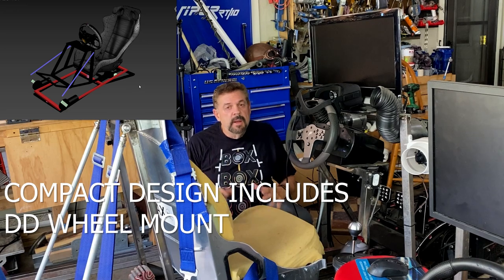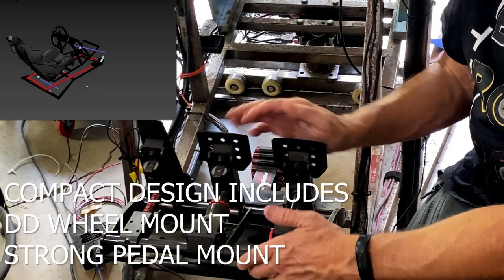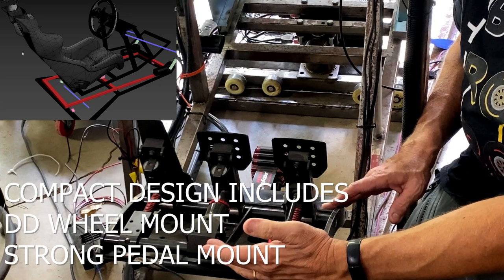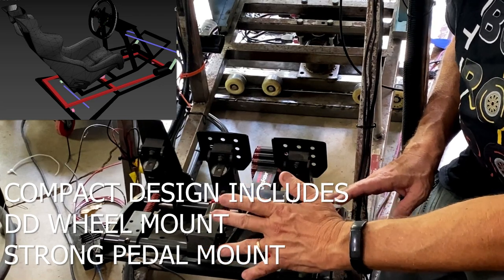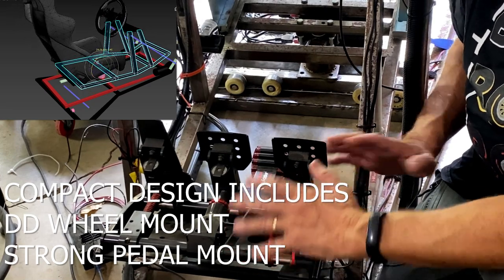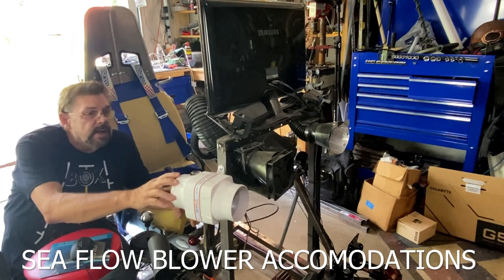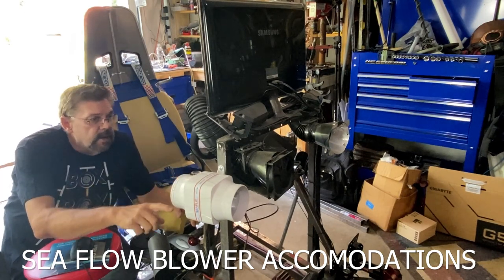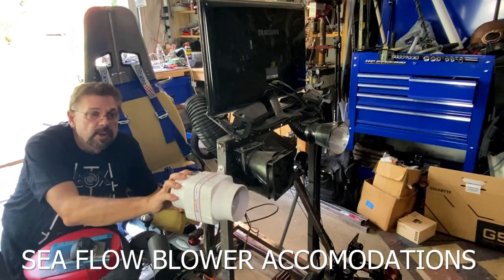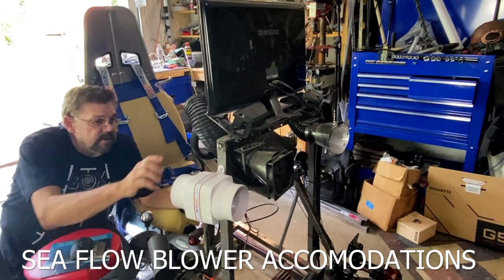I've ripped off these pedals a couple of times just racing, due to the way the base was designed. I did have to strengthen it up and now it's fine, but this whole thing could go for a redesign. A couple things I want to incorporate into the new design that I haven't yet: the Winson fans. I want to upgrade from these smaller fans to these sea flow fans — there's no comparison.